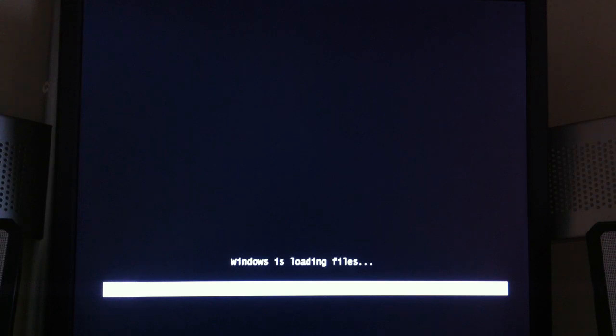I actually do not have a Windows boot CD. I have actually downloaded it from the internet for free. But you guys shouldn't do that because that's illegal.